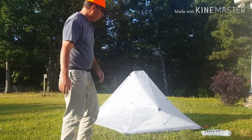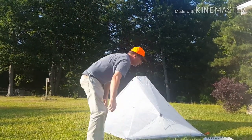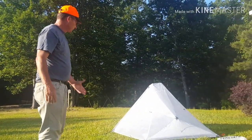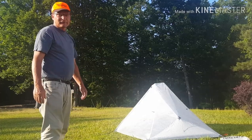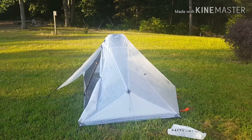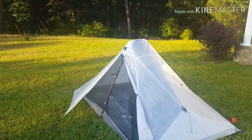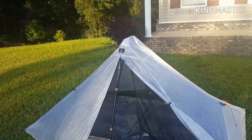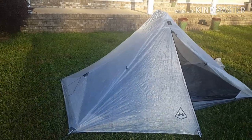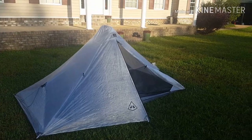I think it's set. That took me seven minutes. And for the first time putting it up, I don't think it's too bad. I'd do a little tweaking to get it straight.